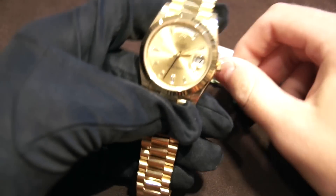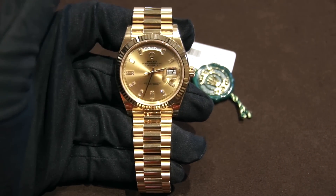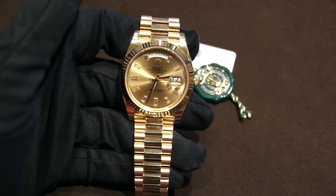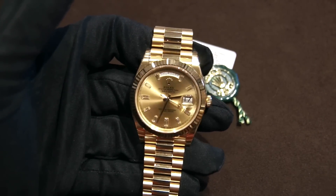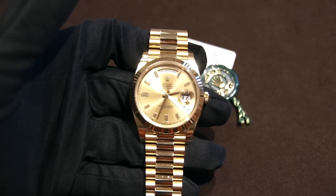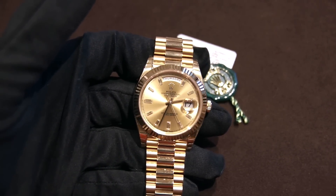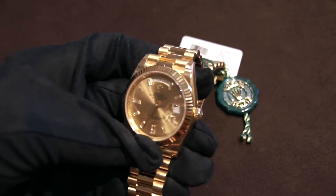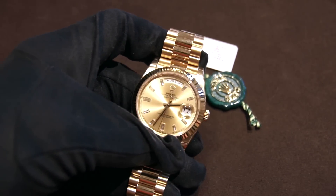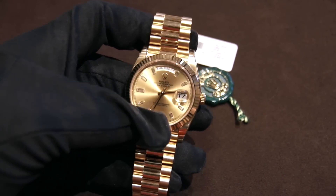Let's move on to the movement. The movement of this watch has an approximately 70-hour power reserve, which is more than adequate in my opinion. I look for at least a 48-hour power reserve, which gives you two days. Given that this watch is a daily wear for a lot of business people, they're not going to have to worry about the power reserve running out.